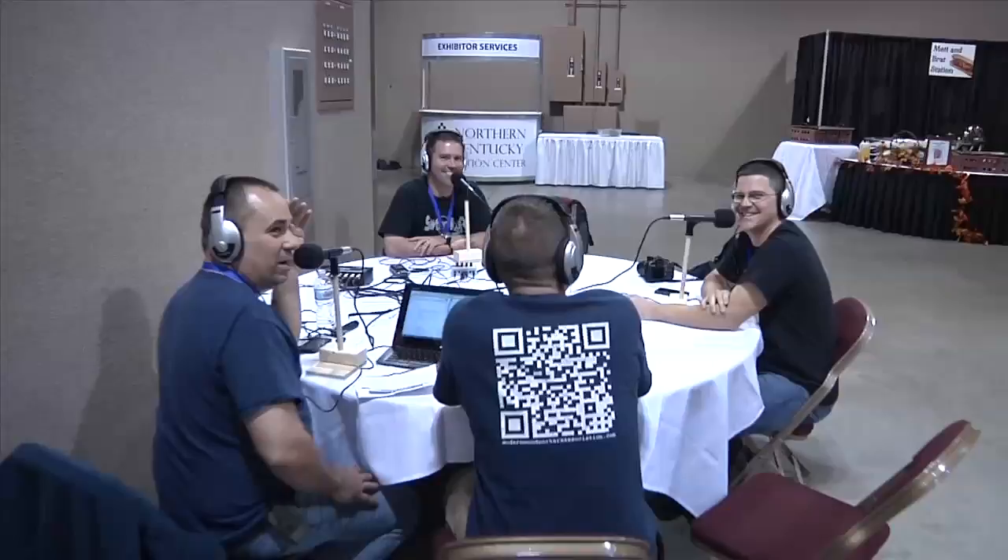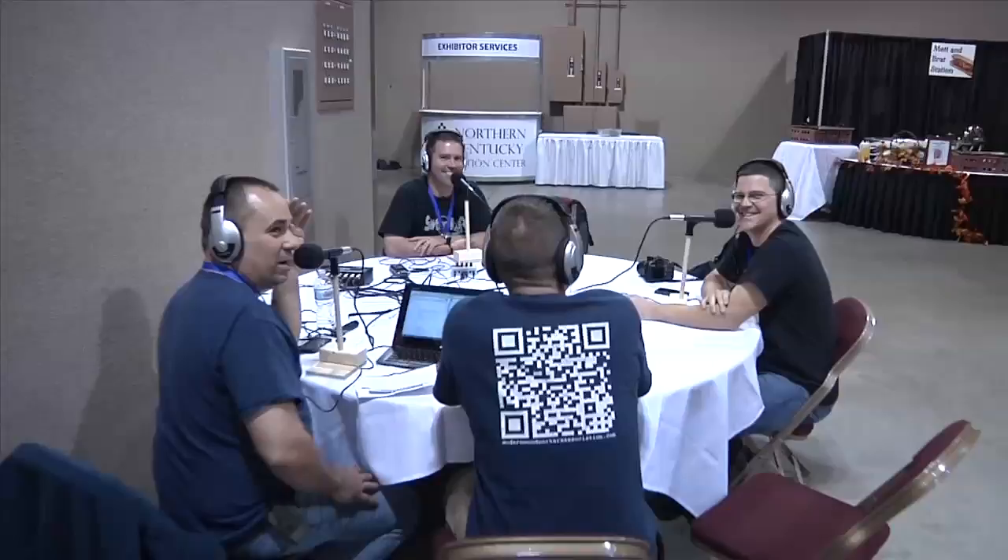Unfortunately, most of these tools are a bit out of my price range, but that doesn't stop me from drooling on them. If you get a chance to attend a conference like Woodworking in America, I highly recommend it. Between the education, the camaraderie, and the opportunity to get some hands-on time with tools, you just can't beat it.